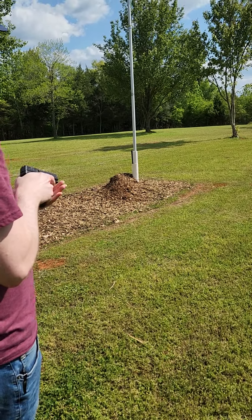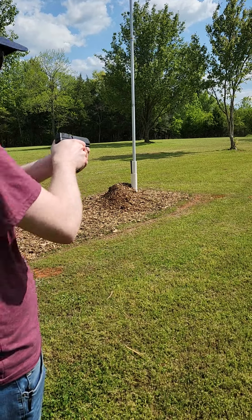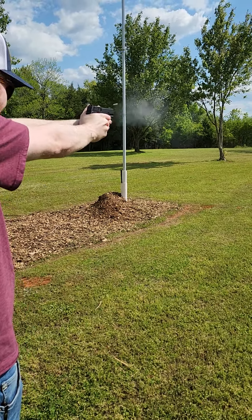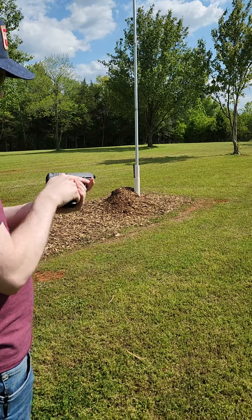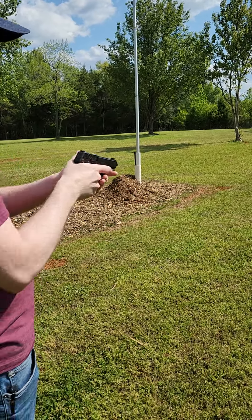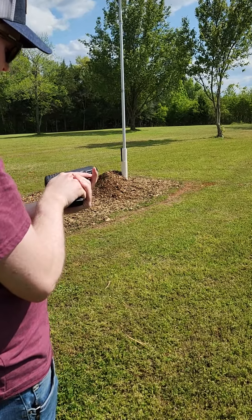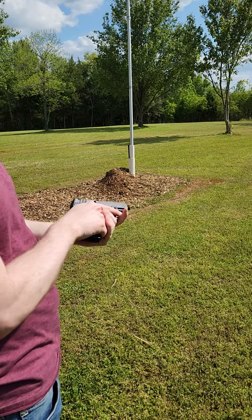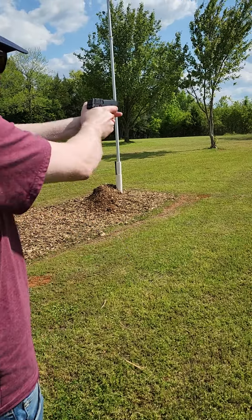Now we're stepping into the subsonics. First tube going to be Aguila subsonics — see how they sound. Not too bad, and they did cycle — about the same as the 40s. The last two are going to be the CCI subsonics. They've been quieter in the rifles, let's see how they perform.